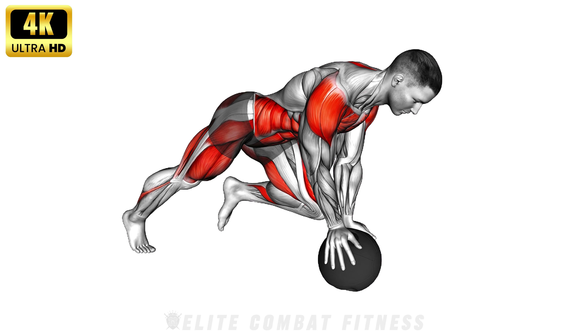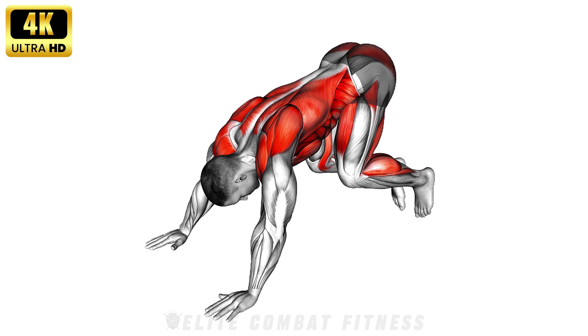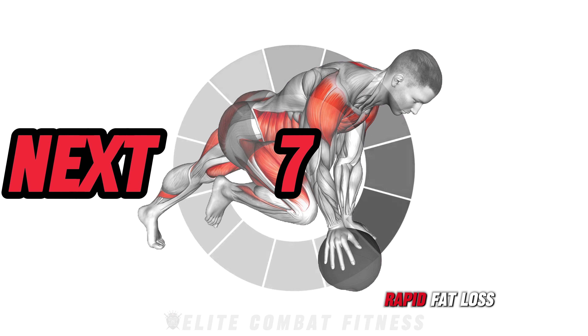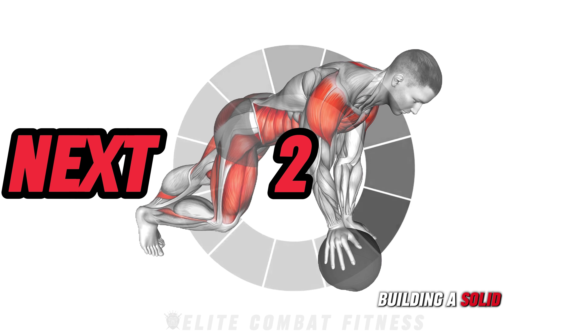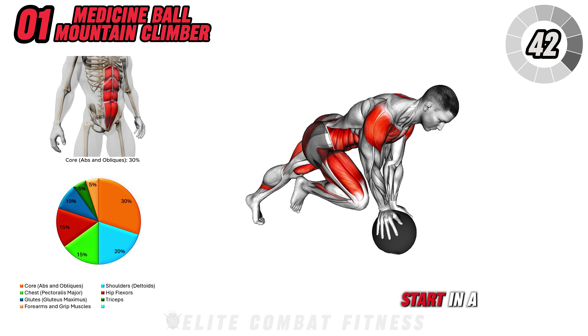These exercises are great for burning fat while also building a strong, invisible six-pack. Give it a go! Want a six-pack? Watch this now for rapid fat loss. Welcome back to our channel. Today, we're targeting rapid fat loss with these 10 powerhouse exercises, torching calories while building a solid core. Let's go!